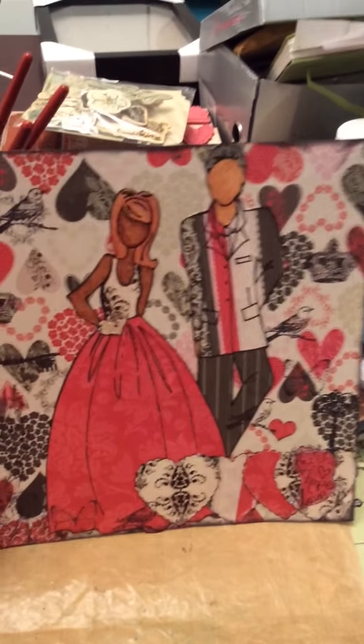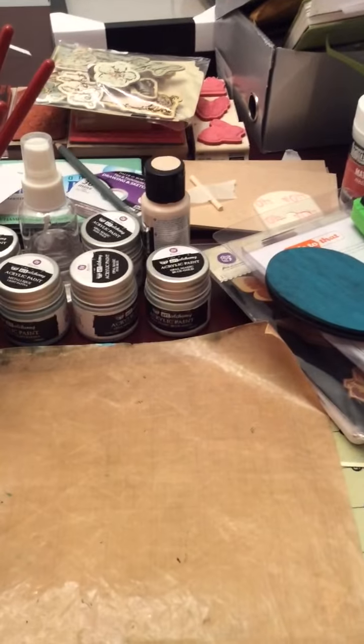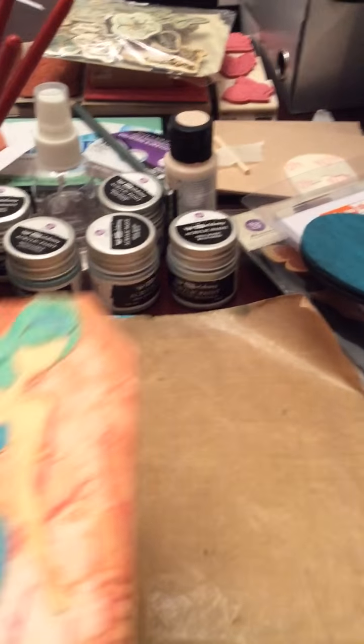I think I'm going to try and do a couple of those every month and make myself a little book. That way I'm using up my Prima stuff or my doll stamps.